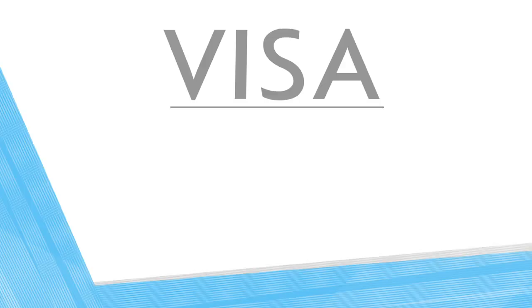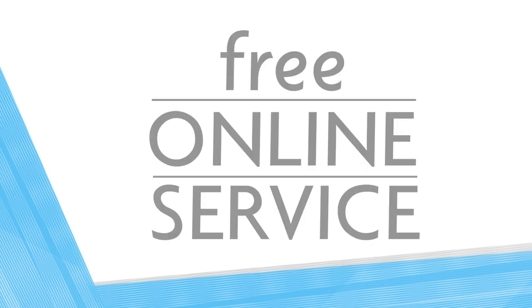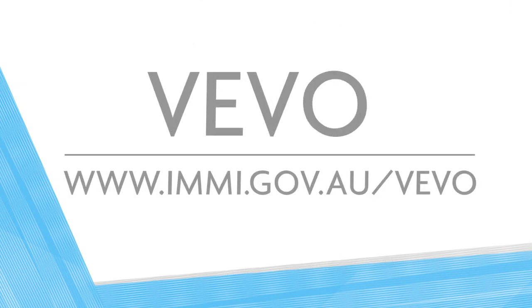Do you employ foreign workers? Do you know how to check if they have the right visa and how to check their work entitlements? Visa Entitlement Verification Online is a free online service for checking visa entitlements. Visit the website imi.gov.au/vevo and register.